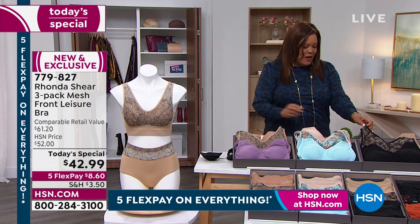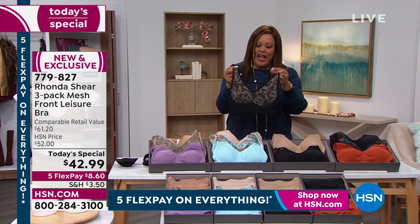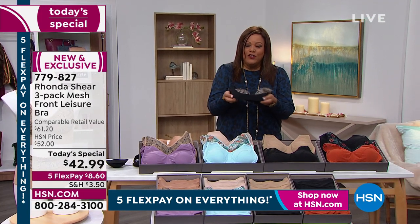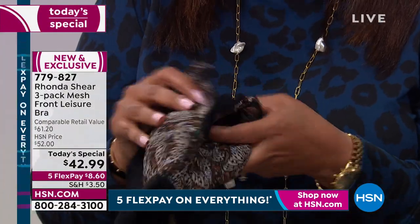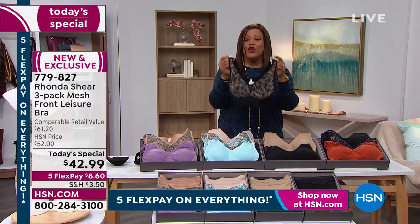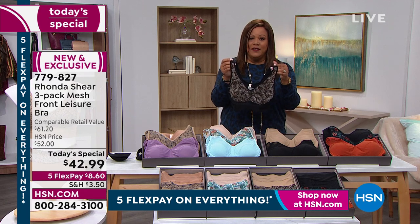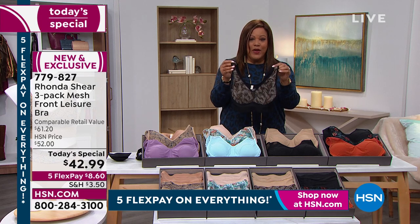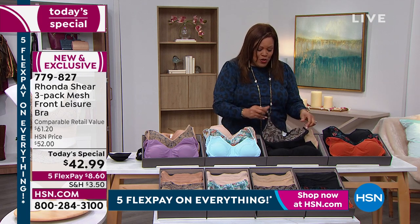One beautiful bra like this with mesh detail that's airy and light — very, very soft to the touch, velvety right underneath the breastbone — one of these could easily be $80. We're giving you all three for half that price at $42.99. So I want you to call us right now. Go to hsn.com — we're very busy. Order what you love, because by the end of the day, this safari butterfly will be picked over in sizes and you won't be able to get it. Put it in your cart and check out. Only until midnight do you get the five flex so that it's $8 and some change to get home.